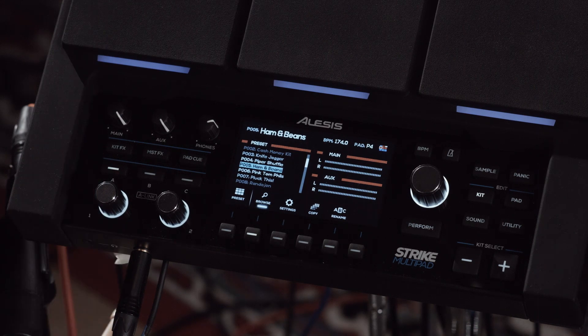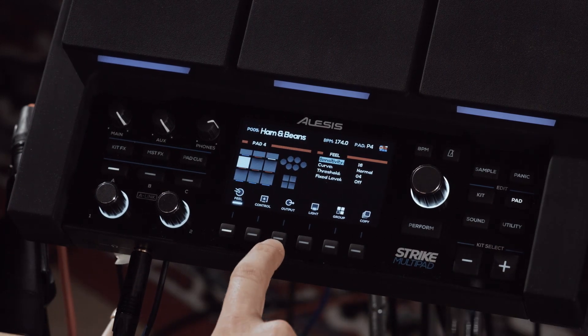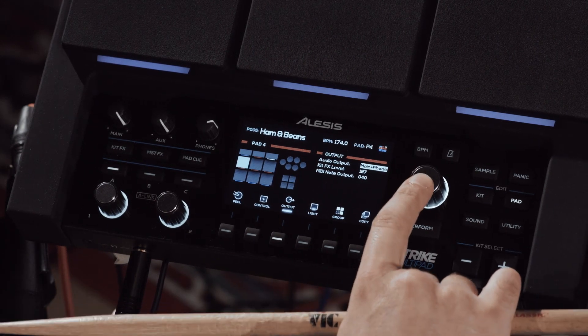So let's change one of these to the aux output. Go to the pad menu, then to the output menu, and the very first setting is audio output. Click on this.